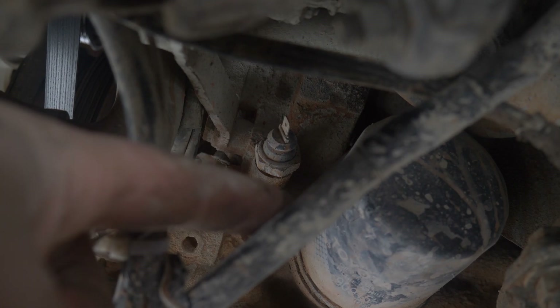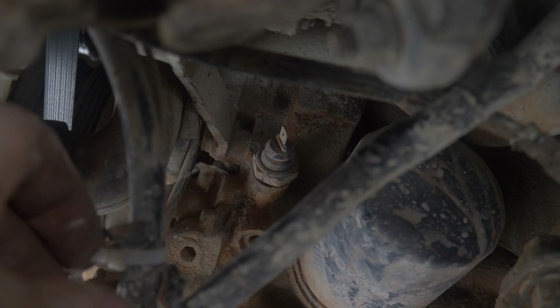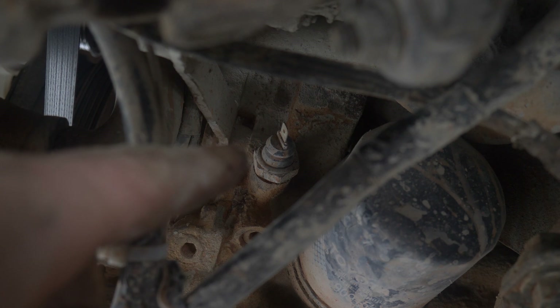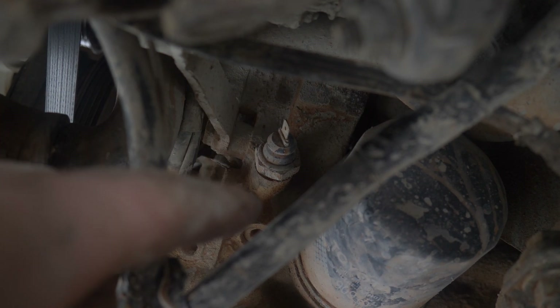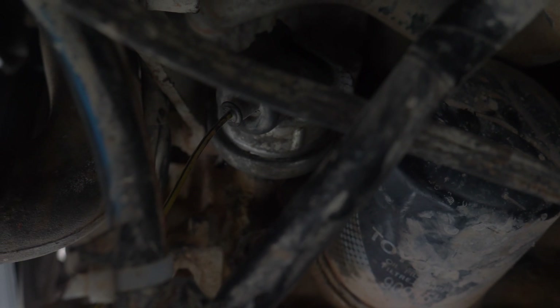Right there beside the oil filter — there it is. As you can see, it takes an electrical plug and I already pulled that off. It takes a 22 millimeter socket to get that out, so we're going to get that off and put on the SR5 cluster oil pressure gauge sensor — and it is installed.